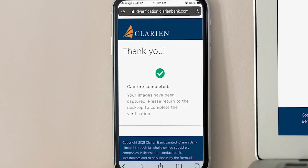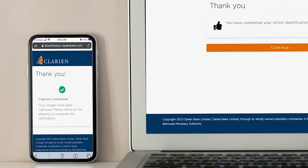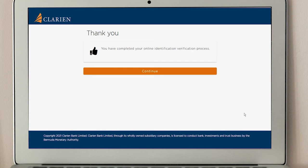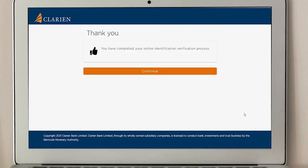Please return to your desktop to continue the account maintenance process. On your desktop, you will receive a verification notice regarding the status of your image captures. If verification failed, you will be prompted to repeat the capture process on your mobile phone. Select Try Again to continue. You will have two more attempts to successfully complete this process. If verification was successful, you will receive a thank you screen. Please select Continue to proceed to your application.